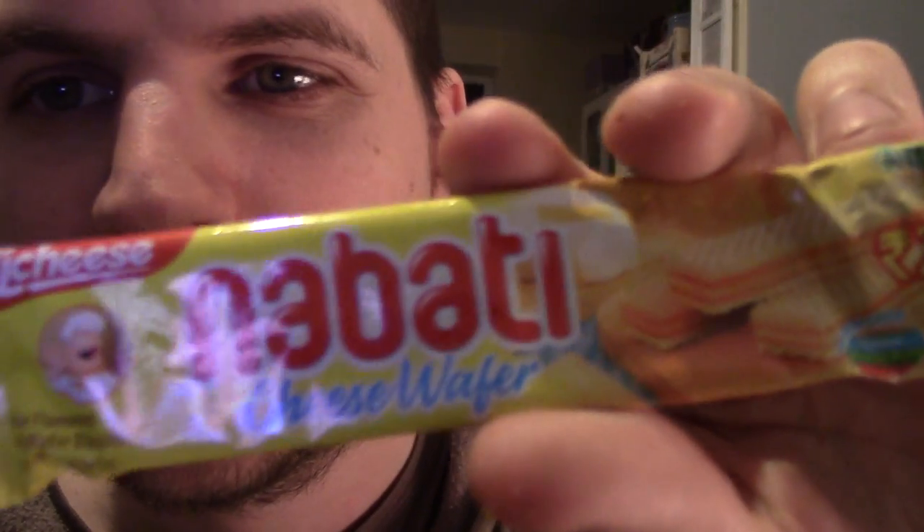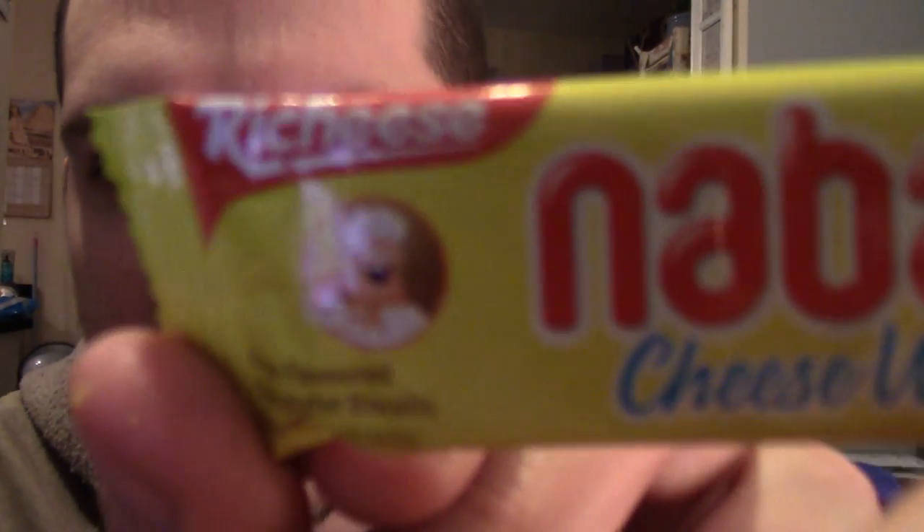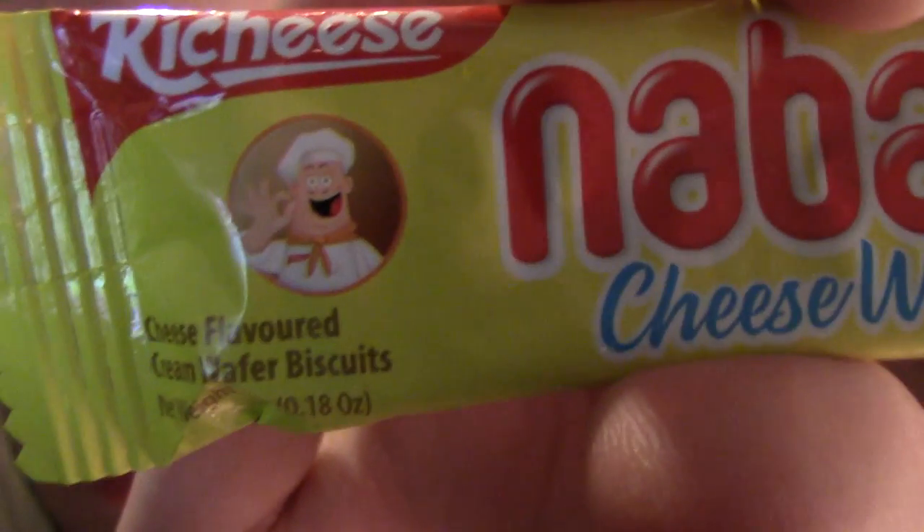This one looks weird — the Nambati cheese wafer. I'm going to get a plate to open these over. It's cheese-flavoured wafer biscuits from Rai Cheese, with this chef character on the front — almost like an Indian Chef Excellence. It seems like it's been crushed quite a lot in transport all the way from India. The only wafer biscuits we have over here are sweet and they're pink in colour. Yeah, it's completely crushed to dust — it's not survived at all.